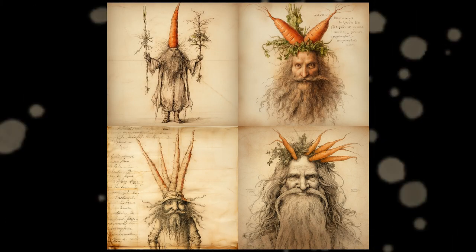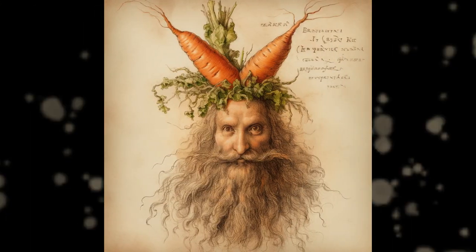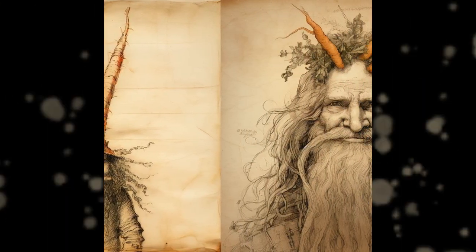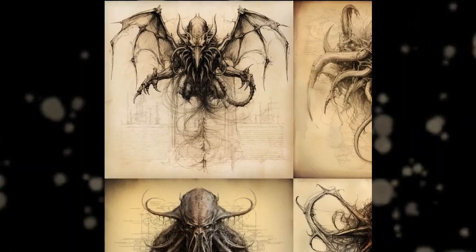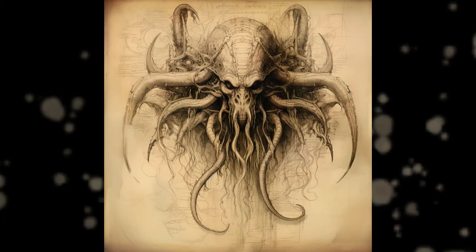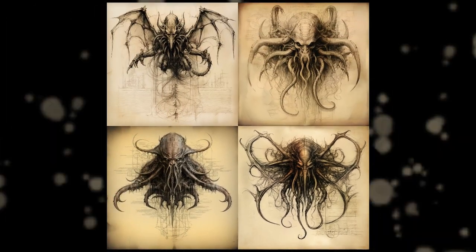This one is different than the others. The prompt I used for these fine gentlemen in the pictures is Leonardo da Vinci sketch Carrot King. So this is the Carrot King — this is how he looks. This is a creature you might call Cthulhu. He is the most powerful cosmic entity created by H.P. Lovecraft. However, this time he was created by Leonardo da Vinci. The prompt is Leonardo da Vinci sketch Cthulhu.